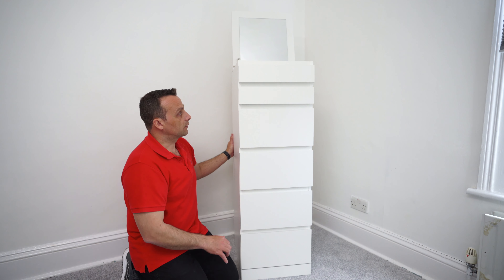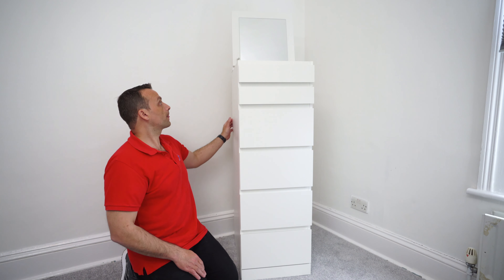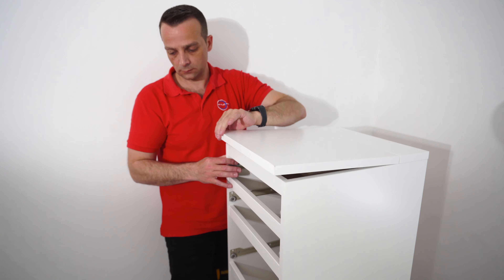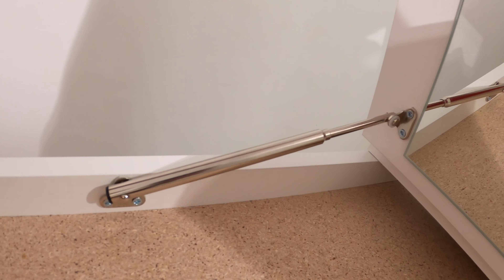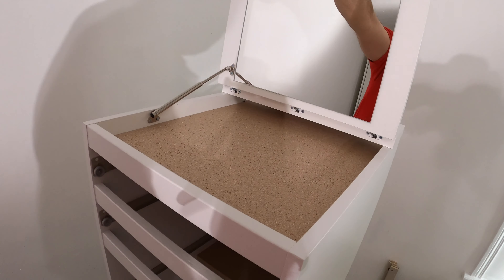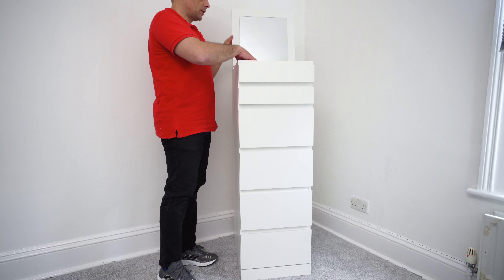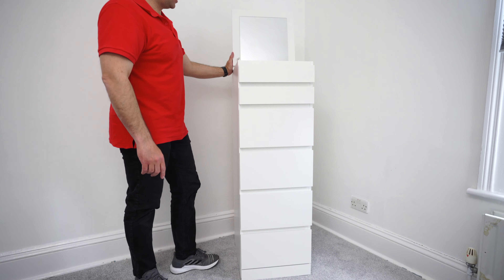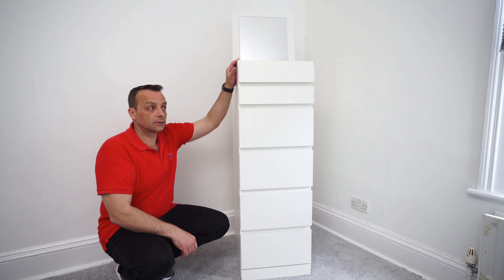But I guess that's what you get for 100 pounds at IKEA. Here we have the mirror part with a hinge on the side, so you can open it up, put your jewelry or other things inside, and use it as a makeup mirror on the top — quite practical.